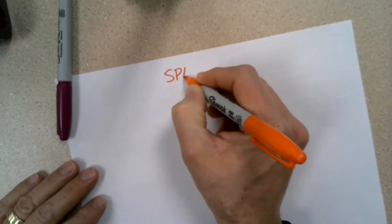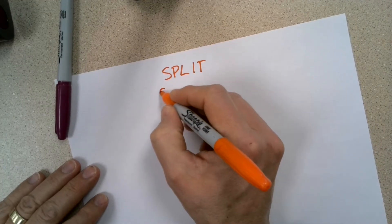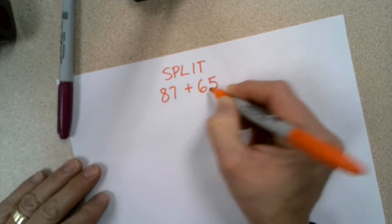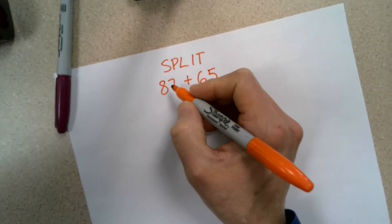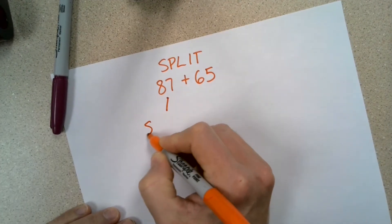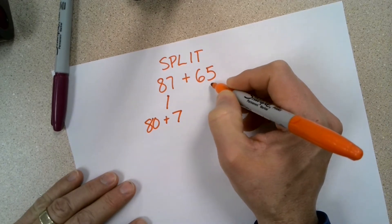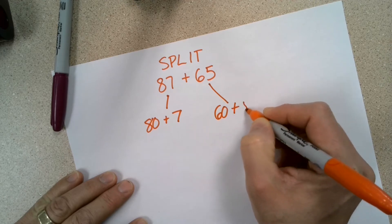We're going to use the split strategy for addition without an organizer. I'm going to add the numbers 87 and 65. First of all, I'm going to split the 87 into 80 plus 7 — that's expanded form. Then I'm going to split 65 into 60 plus 5.